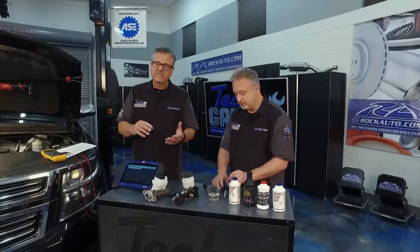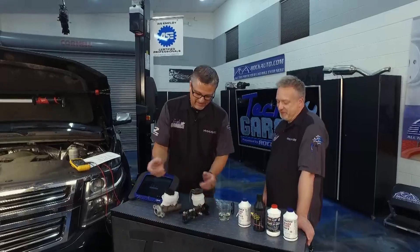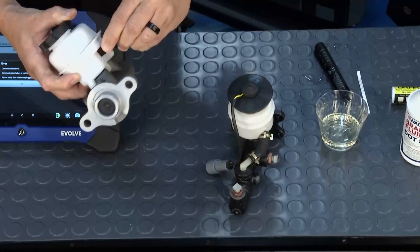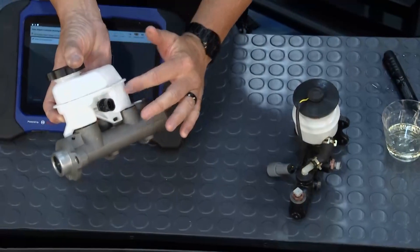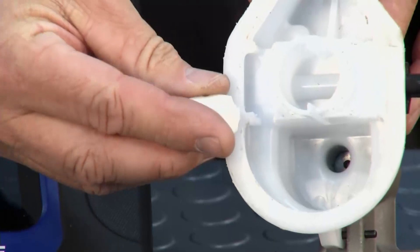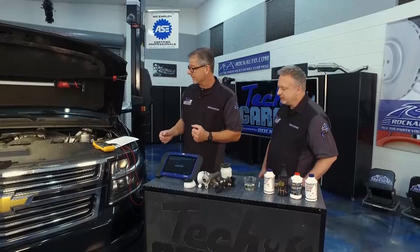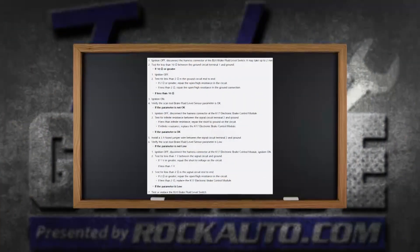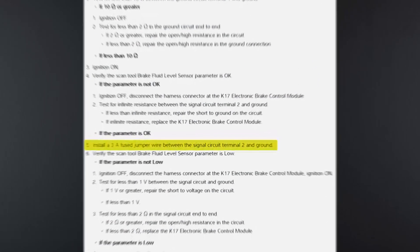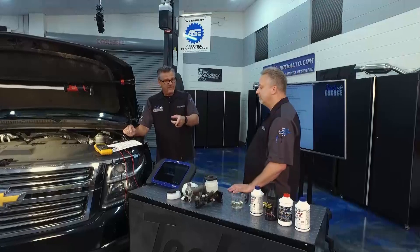Our problem is a fluid-level sensor issue. You have this type that looks like a toilet float - same principle. The sensor on this truck goes through the actual master cylinder on the side, but it's not contacting the fluid - there's plastic in between. There's a little magnet on the float - when the fluid goes low, it goes down, makes that magnetic field contact, the sensor reads it and turns on that low-fluid light. But we have a problem because we don't have low fluid and the light is on. Following the flow chart in true Tech Garage fashion, we took the meter and made some circuit checks. With a fused jumper wire, I'm going to jump the circuit and simulate that there's low fluid.